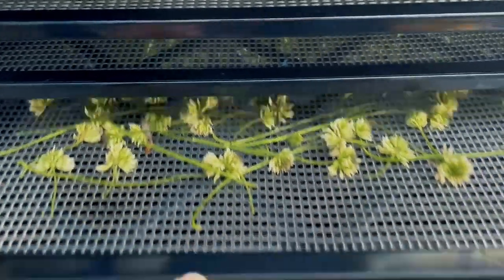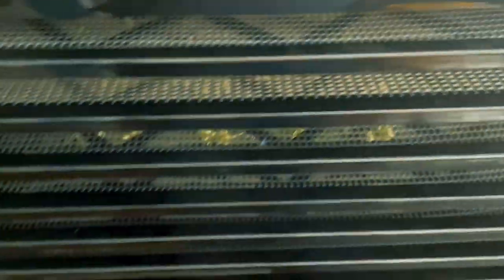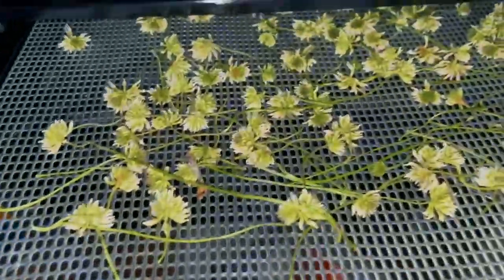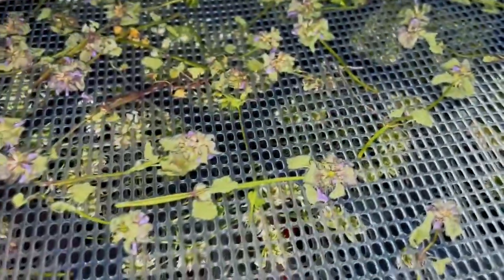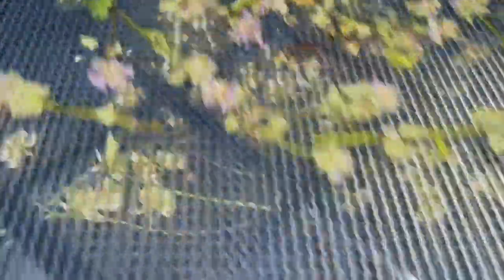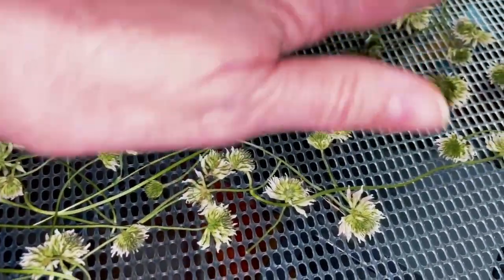It's been a couple of hours and we can see that they are drying, but they're not completely dry. I think six hours is going to be good. Let's check on our herbs and see how they're doing. Oh yeah, those are nice and crunchy feeling. Those might need a little bit longer. Oh yeah, those are hardly anything left — that's going to make one nice little cup of tea. Maybe a couple of cups of tea with these.